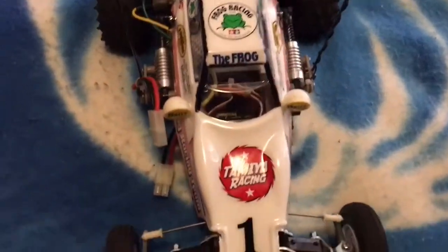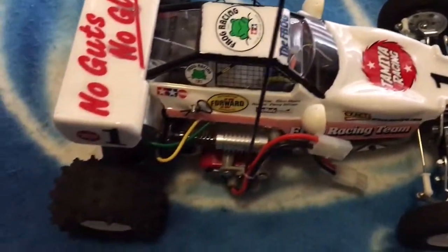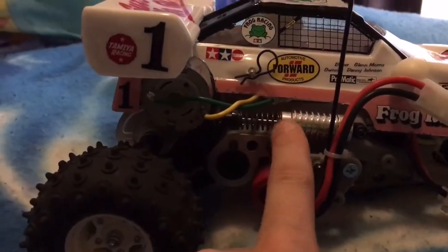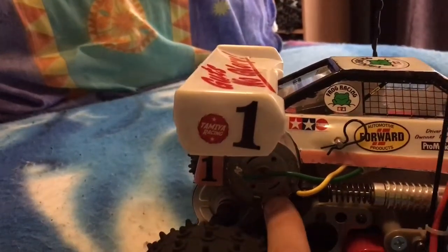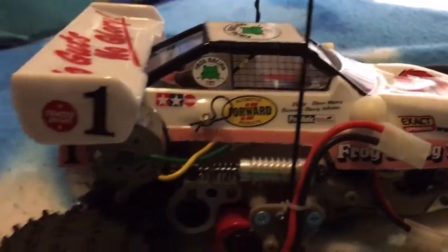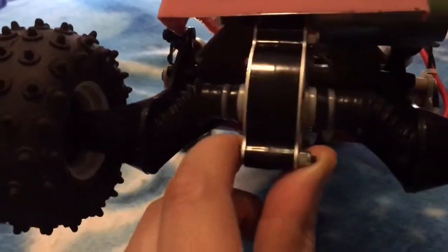I must say I'm very impressed with the build and the quality. It uses a space frame chassis — as you can see, it has oil-filled shocks and comes with a standard 540 motor. I haven't really bothered to upgrade it yet, but probably will later on. It does come with a brushless ESC, electronic speed controller.